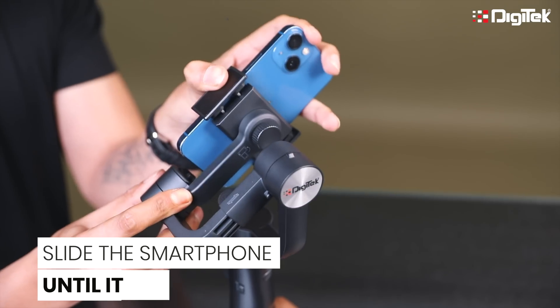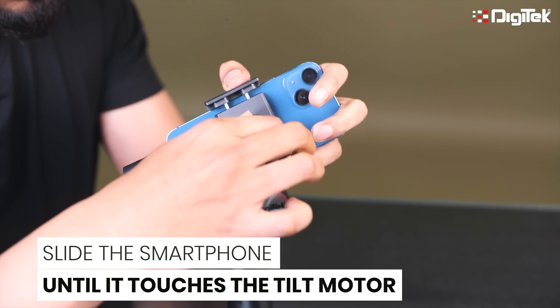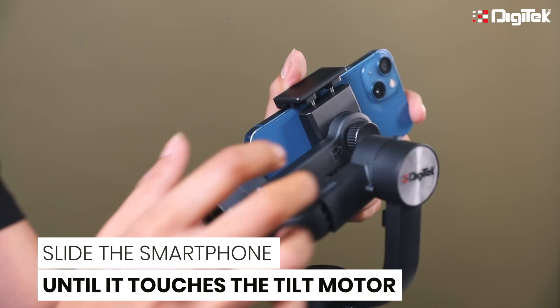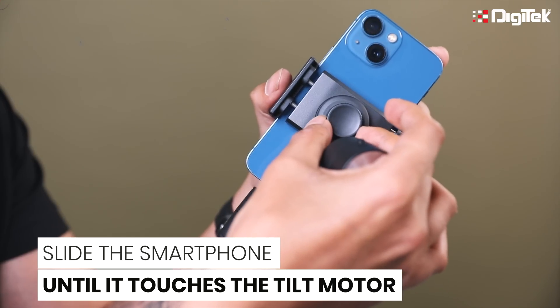Check if you have properly placed the mobile to the edge of the clamp grooves of the mobile holder. If not, do the adjustment. Loosen the clamp groove by adjusting the knob behind. Once you have placed the mobile to the groove, tighten the knob.